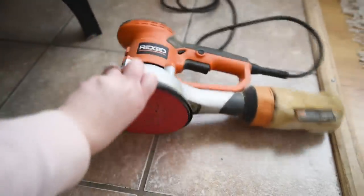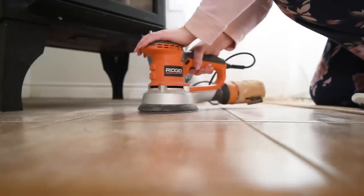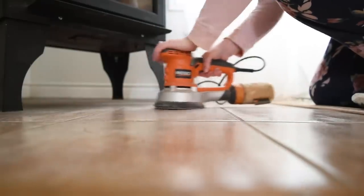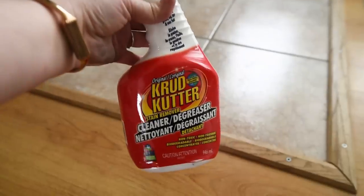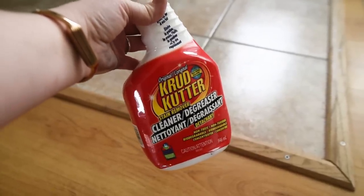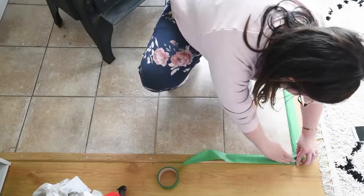To begin, I prepped my tile with this orbital sander. This is a fantastic tool — it makes sanding really quick — and the goal is to make sure that your surface is nice and rough so it's going to pick that paint up. I sanded all of my porcelain tile with this sander and then I used this Crud Cutter stain remover and degreaser from Rustoleum and cleaned all the tile. Prep is really important when you're painting tile. You want to get that surface nice and rough and squeaky clean so that it accepts the paint.